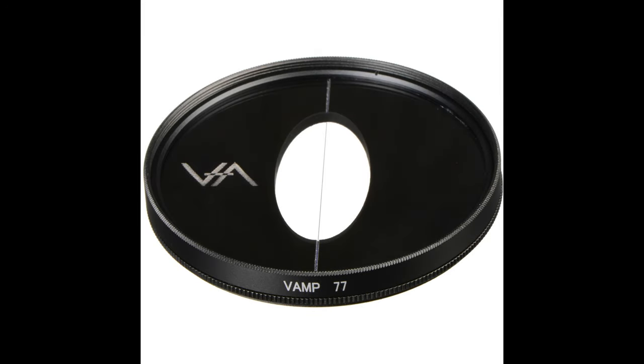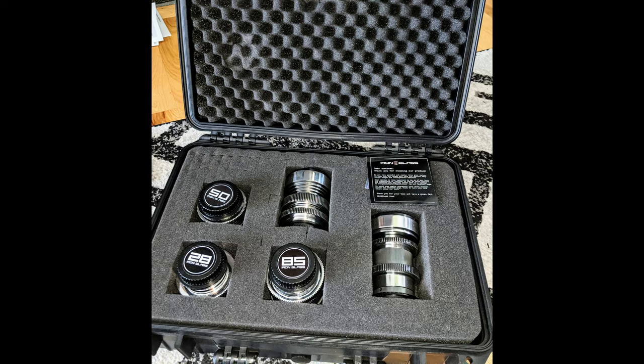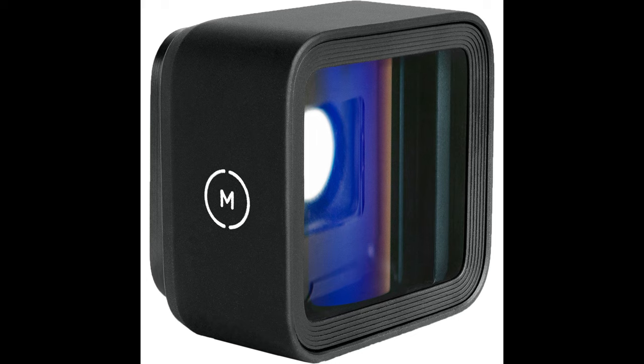Hello friends! So far I've been getting my anamorphic fix using either the Vita Tlatic Oval Aperture filter or by buying modded vintage lenses that contain the oval aperture on the back. When it comes to real anamorphic lenses, I have bought the Moondog Labs one and the Moment one a few years ago. These are both for smartphones.